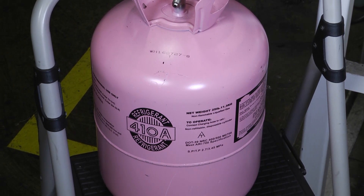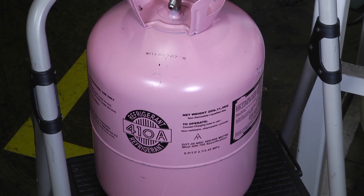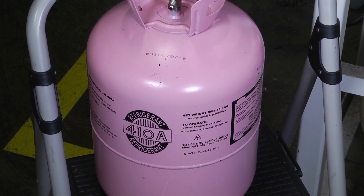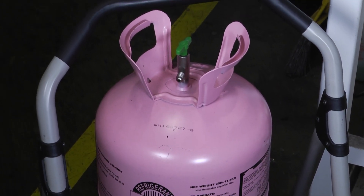We all have different kinds of trucks — some of us drive trucks, some of us have vans, some of us have something that looks a little bit in between the two — but nonetheless we have to carry our refrigerant cylinders and we want to make sure we do that safely.